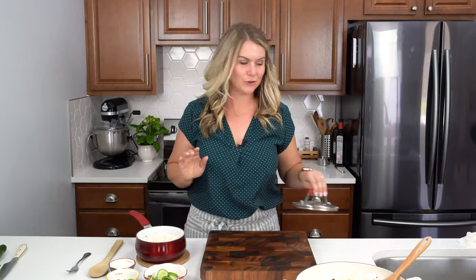Literally in as much time as it takes to cook a pot of rice, your Korean ground beef will be ready. So make sure you get that rice on first. Let's get this plated.